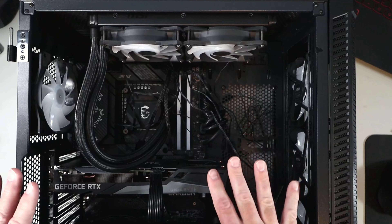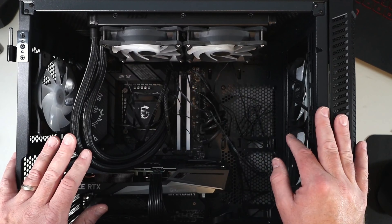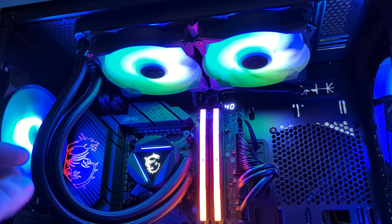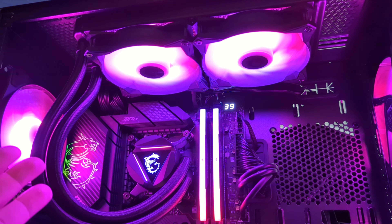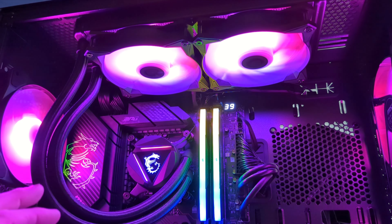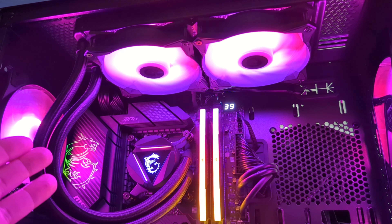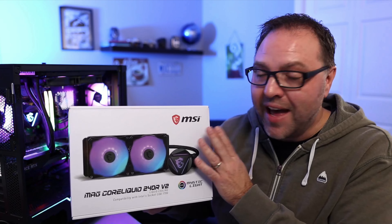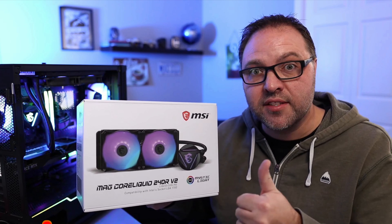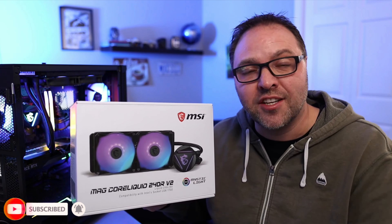That's all plugged in. I'll clean up some of these wires and show you what the lighting looks like on the AIO. It's all up and running — you can see the lighting in the block and in the fans, the ARGB lighting running through Mystic Light, and it's working great. It's really that simple to install the MSI MAG Core Liquid 240R V2 AIO cooler. Hope this tutorial gave you value. If it did, give this video a thumbs up, connect with me on social media, and subscribe on YouTube. Thank you for watching and until next time, take care.